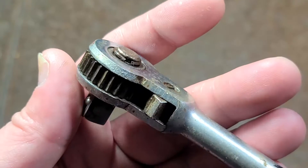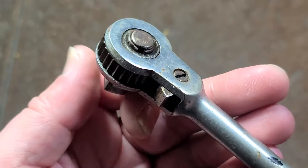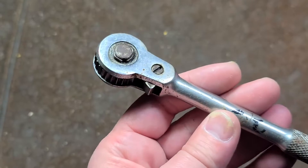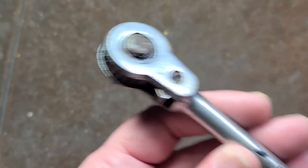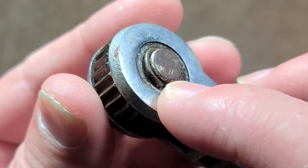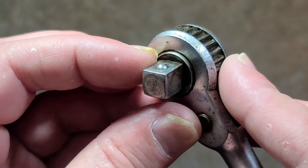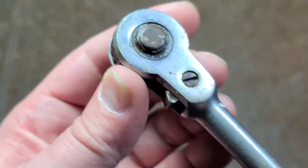The one unique thing about this particular open head ratchet is it's rebuildable. Every one of these types of open head ratchets I've seen so far — whether it's Thorson, Indestro, or even the Klein iron workers ratchet — they're all press fit together. But this one has a lock ring, the anvil is loose, and these pieces here are actually washers. So you can pop this out, push the anvil out, and slide it all apart.